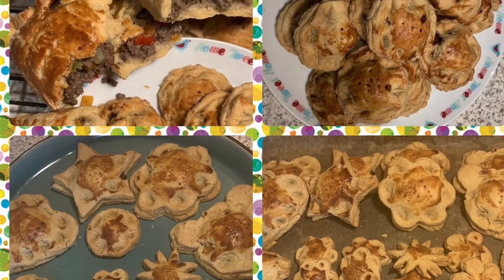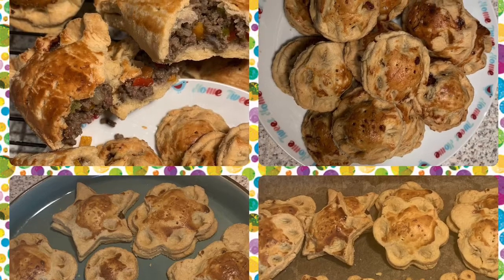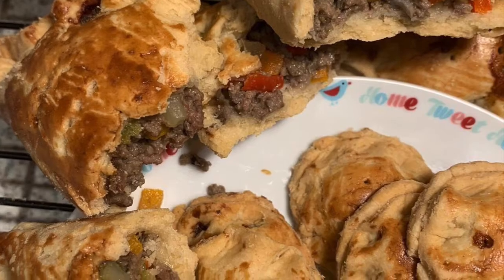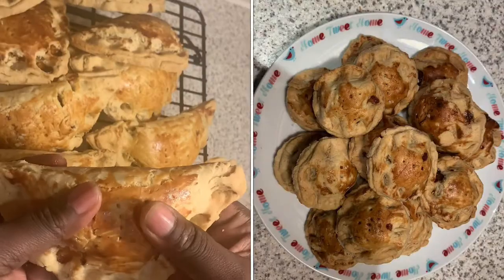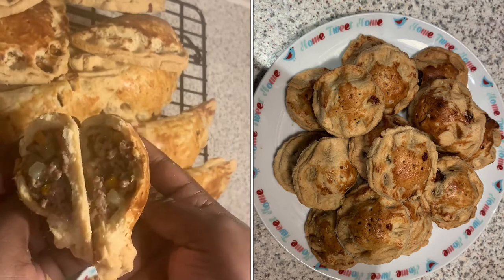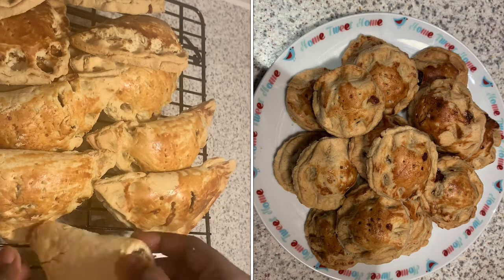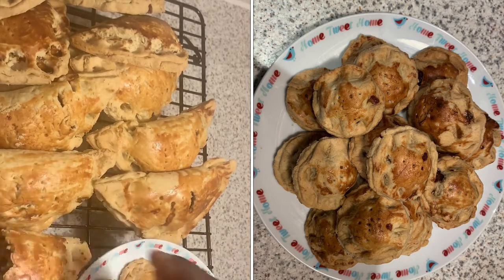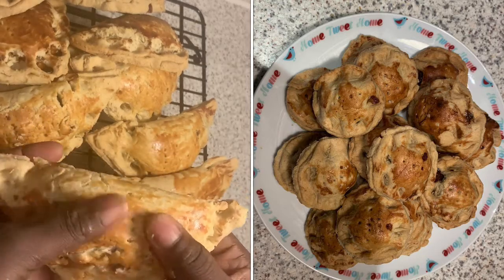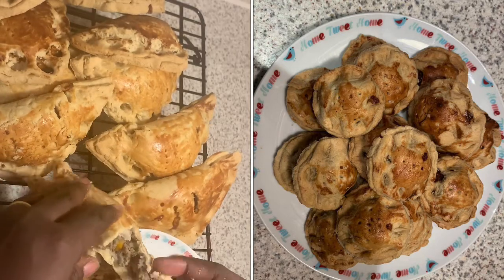Hello lovely people, welcome back to my channel! Today I have a special bonus recipe for you - it's a Shangri-La style meat pie. When you eat and chew it, it is just yummy and amazing. It's not flaky, it's crumbly and nice. Let's just get into it!